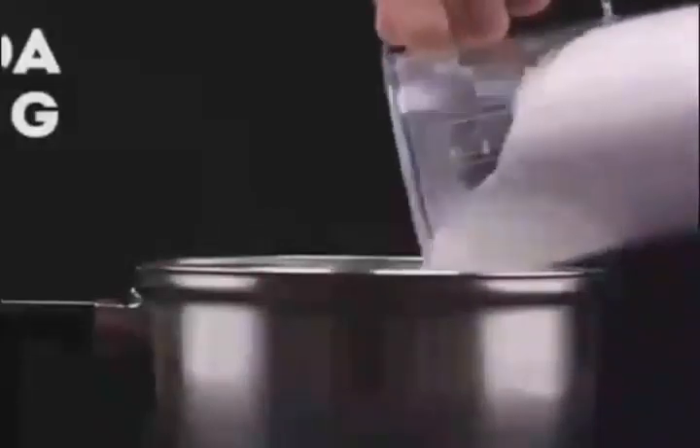Pour baking soda into a pot, then pour in some white vinegar and water and heat it up. A miraculous scene happens — point a chopstick to the water and it freezes instantly, like it has magical power.